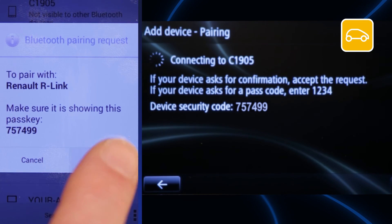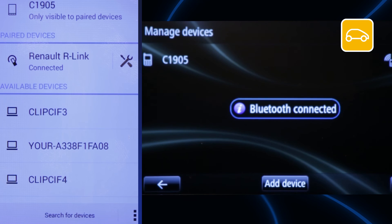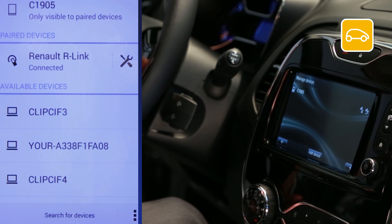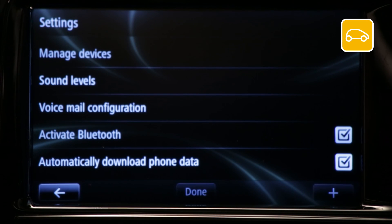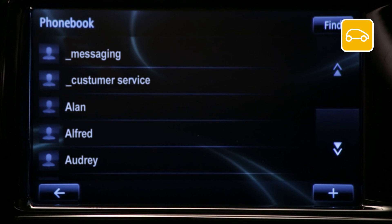A message with a number will appear on your device and on our link. Check that these numbers match and confirm on our link. Press ok. The message 'phone book request' will appear on your device — confirm it. Your device is now paired with our link. To verify, go to phone, phone book — if pairing was successful, your contacts will be displayed.